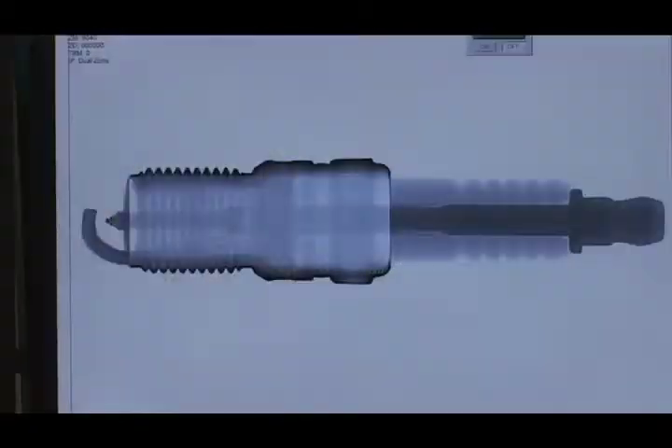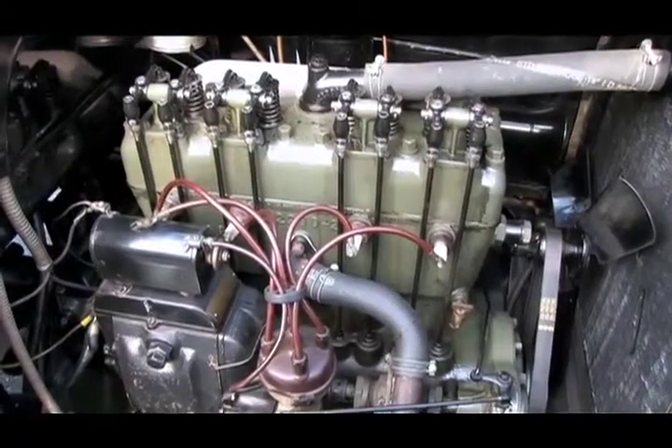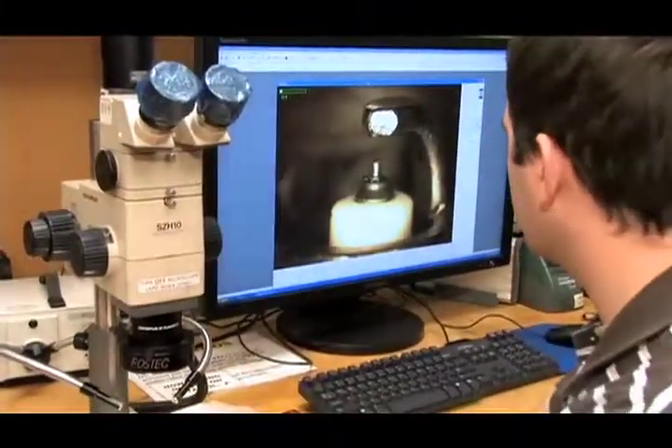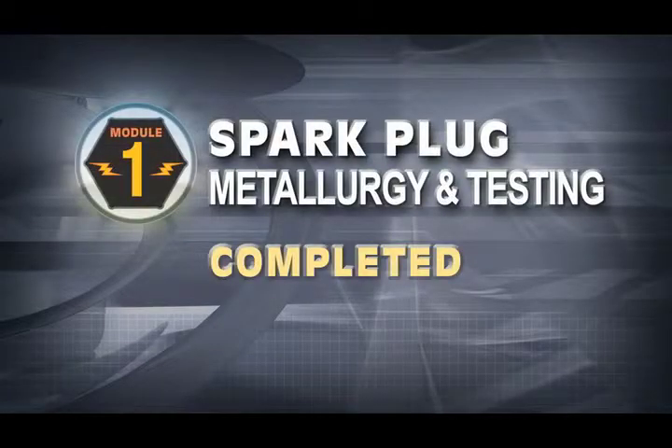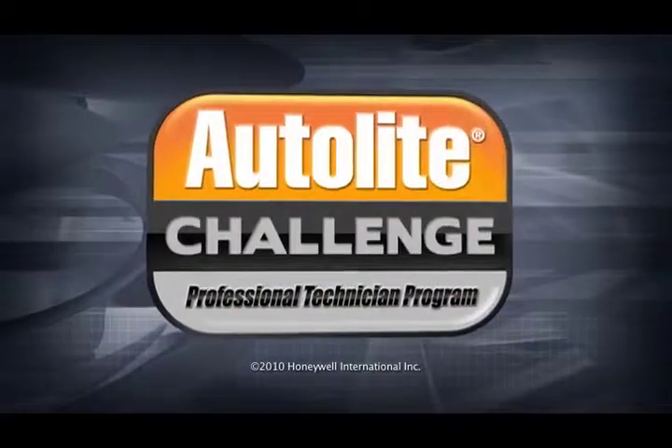We also perform non-destructive x-ray testing to look inside a spark plug without destroying it. You may think that since spark plugs have been around for so long, all of the hard work and innovation is long over. But the truth is, generations of ignition engineers at Autolite have been hard at work to make some of the finest spark plugs in the world. Congratulations! You've completed the first training module of the Autolite Challenge Professional Technician Program. Thank you for your time.